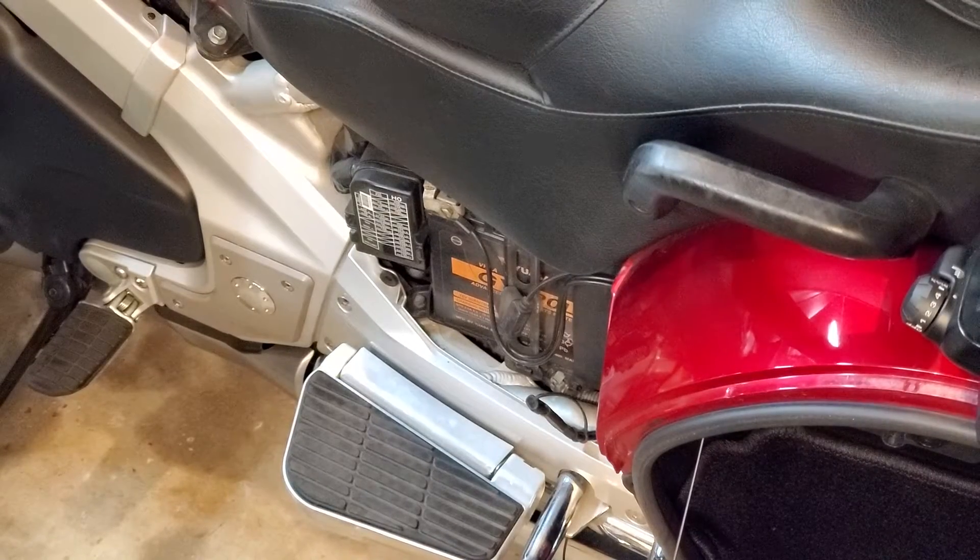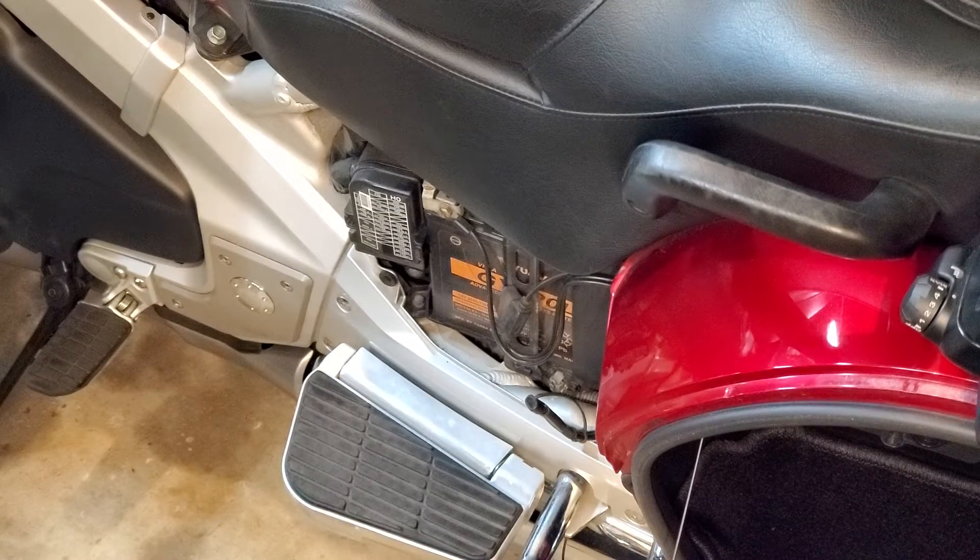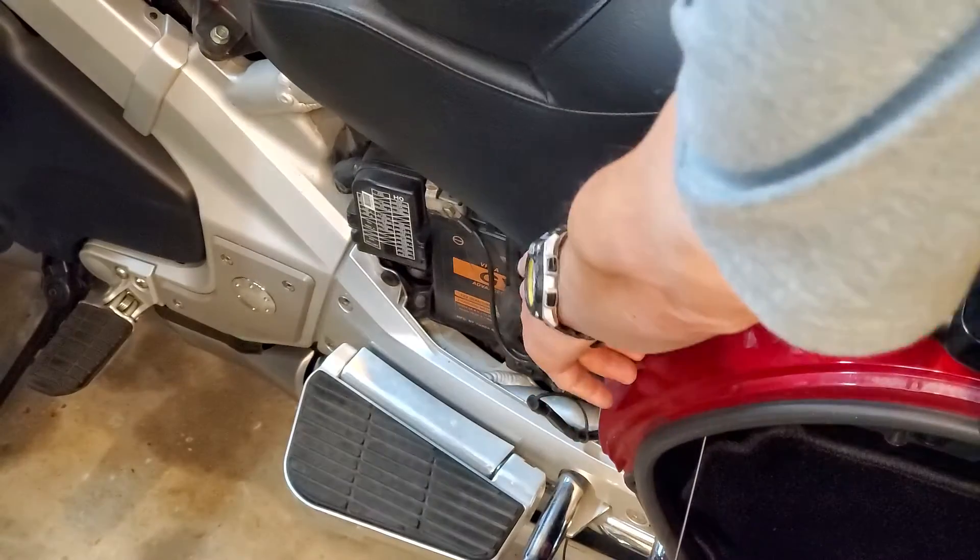What's going on guys, this is Biker Dave with the Honda Gold Wing 1800. If you want to reset the main computer of your bike — if you've got maybe TMF or TPMS sensor issues, or just funky issues and you want to reset the computer, basically rebooting it — here's what to do.